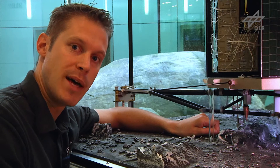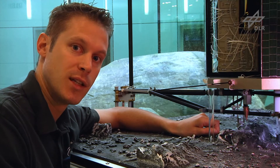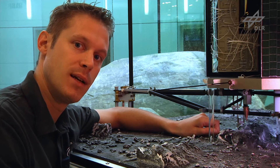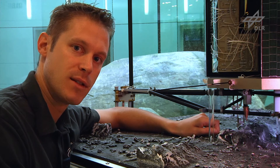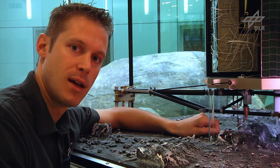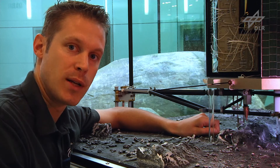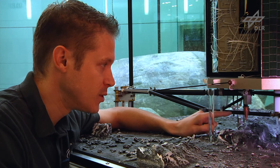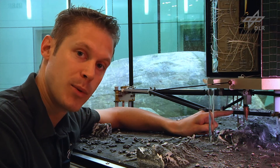As you can imagine, the comet's gravitational attraction is not very high, so there is actually the risk that Philae bounces off the comet surface in case of a relatively hard impact. Of course this is not something we want, so we took some measures to avoid this — one of them is what you see here: a harpoon.